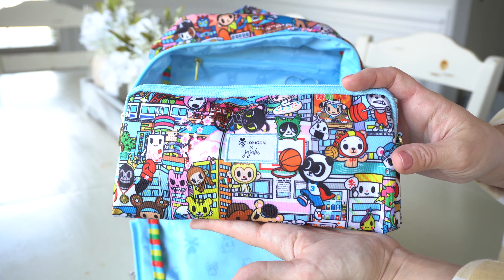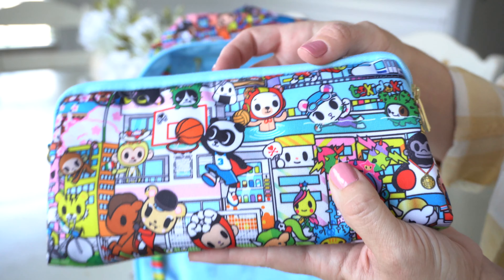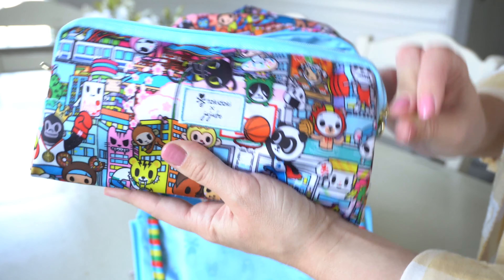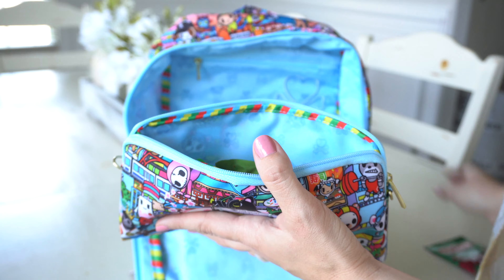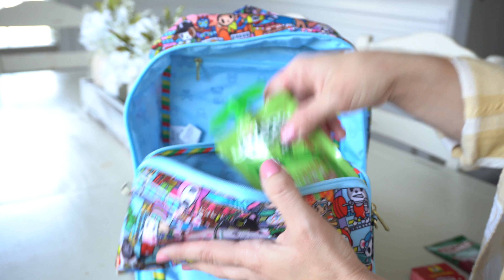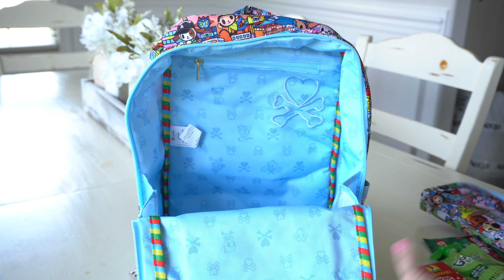I also have a medium set piece — this is the print placement on it. Look at that little panda guy with the basketball, it's so cute. On the inside I have snacks: some almonds for me, yogurt raisins for my son, applesauce, and some Fig Newtons. So that is how I have my bag packed up.